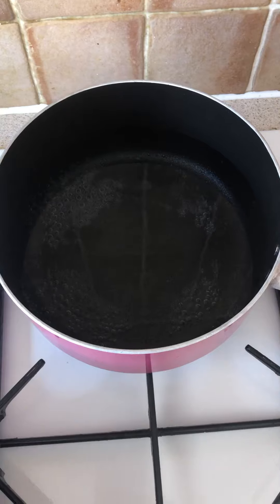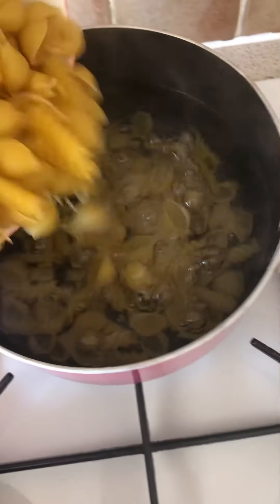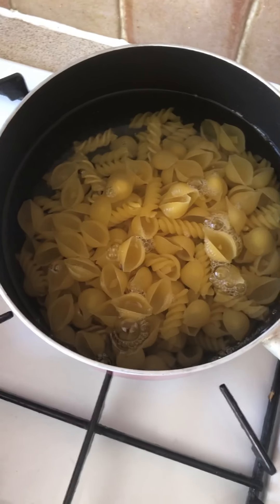So first of all I've got a saucepan filled with hot water and I'm just going to place my pasta in. I'm going to let that cook and then once it cooks I'm going to drain it and then set it to the side.